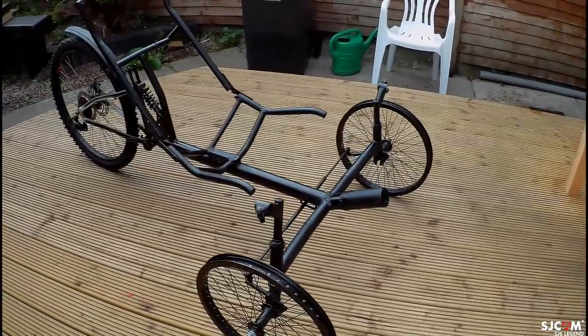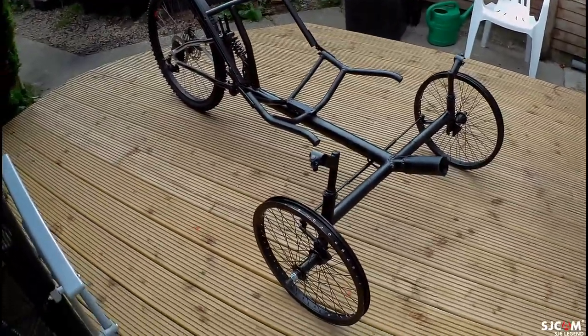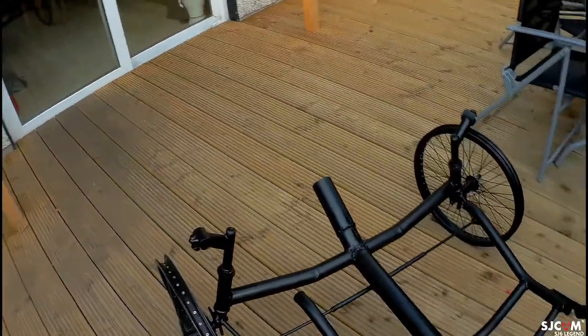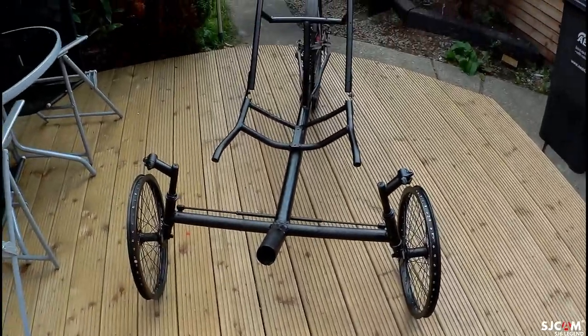I started to paint it up today — still a few more coats to go — and she's a rolling frame now, if that's what you call it. Okay, that's the end of day four. Thanks for watching.